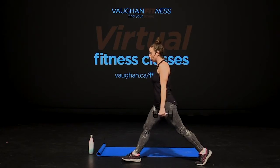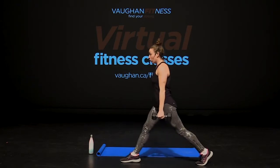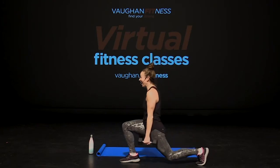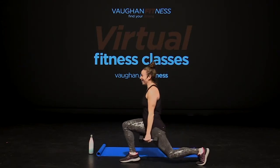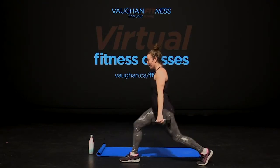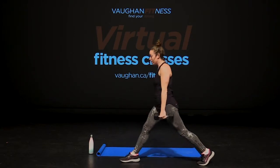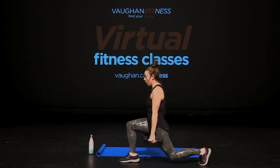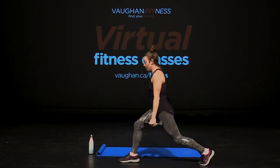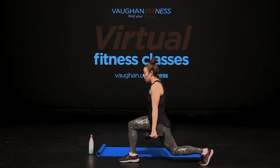Again from the top. Basic lunge, lift up. Second set. Reach. Take it low, guys. Four more. Three, two, one. Now pulse down. Pulse. Relax your arms at your side. Eight, seven, six, five, four, three, two, one.